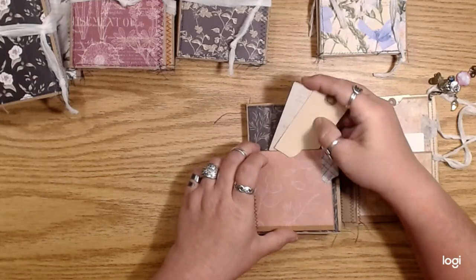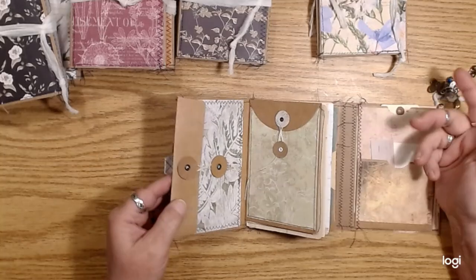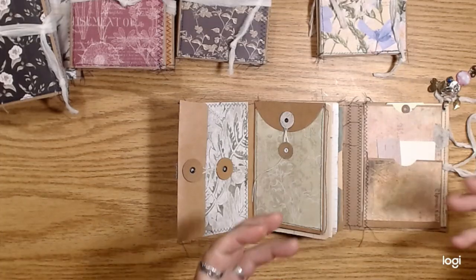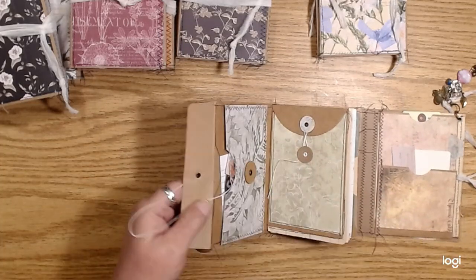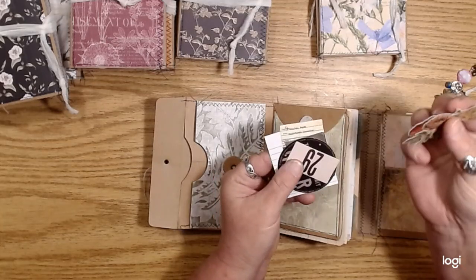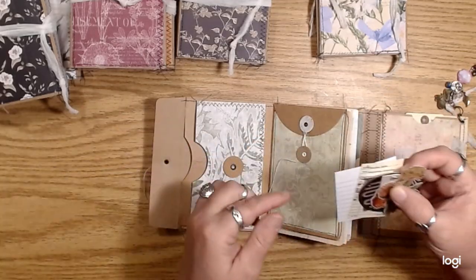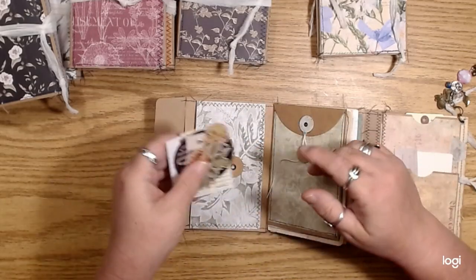I didn't put stuff in every single pocket, but I randomly dispersed things throughout the journal. What I do is make piles of all the stuff going into the journal — I made 22 piles — and then I take the empty journal and the pile and tuck it all in. These all have an assortment of Tim Holtz ephemera pieces. I went crazy one day at JoAnn's and bought a whole bunch of it. I pulled from three or four different collections and added some from each, plus some printed ephemera that I've cut out.